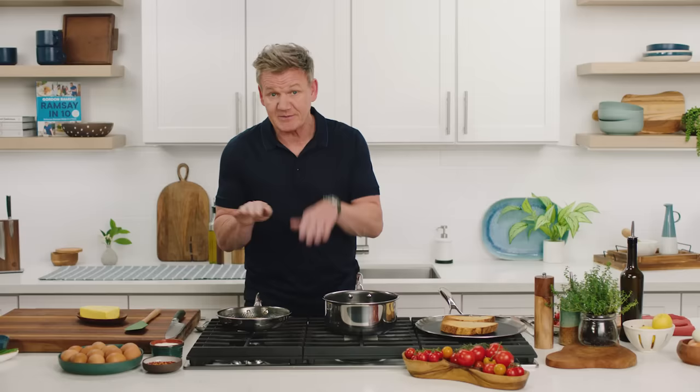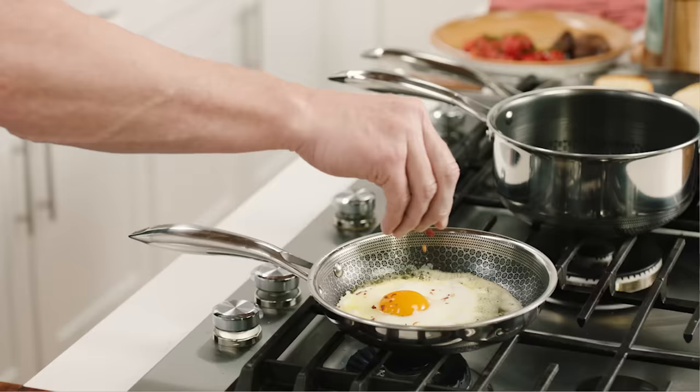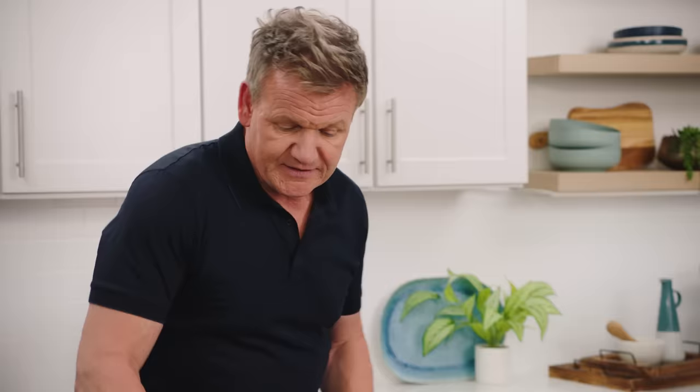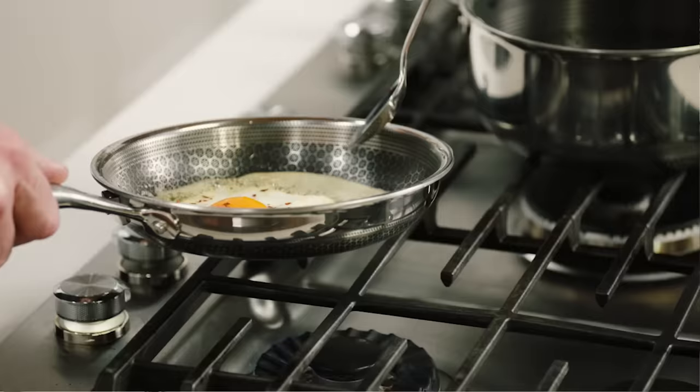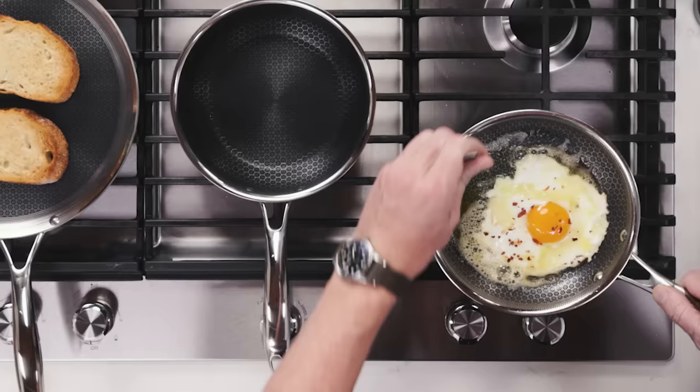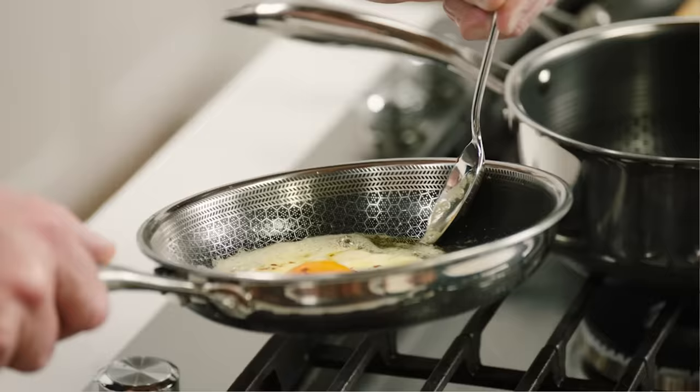Look at it, it's starting to blister and bubble — the heat's getting in. I'm going to turn the heat back down now. Hear that noise? That's the chef's dream. Let that blister on the outside, but gently move it. I like a touch of chilli flake on my fried egg. Just a touch. And then what I do now is literally get the butter, shake that gently and just baste the egg whites around the yolk.